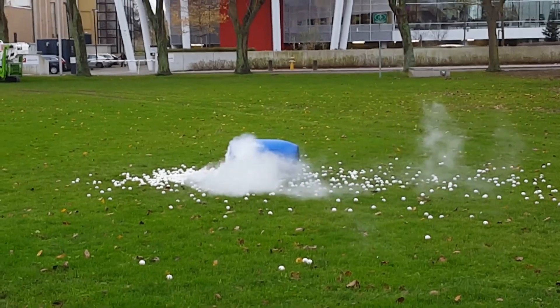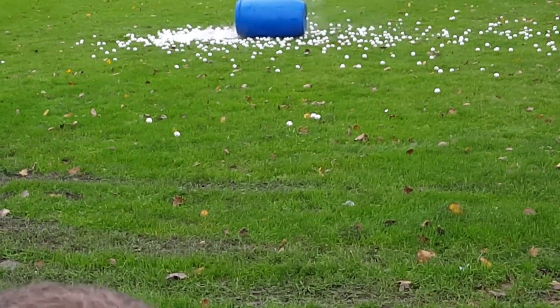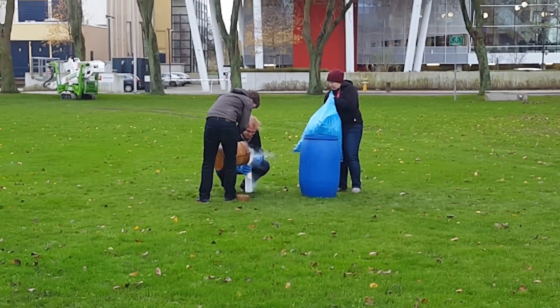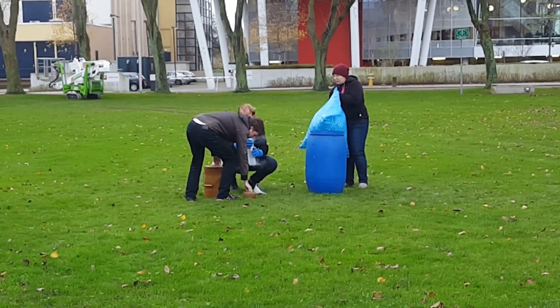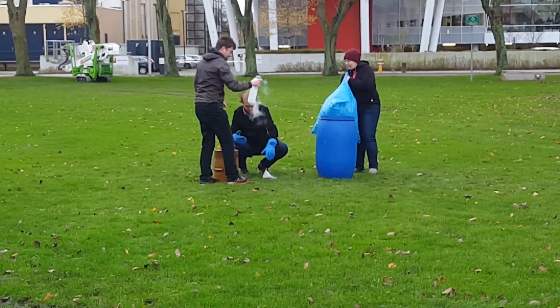So now for that science portion where I explain what is actually happening here. As you may know, under atmospheric conditions nitrogen is actually a gas, so you have to cool it down a lot in order to turn it into liquid nitrogen. Now the specific volume of a liquid is a lot lower than that of a gas.